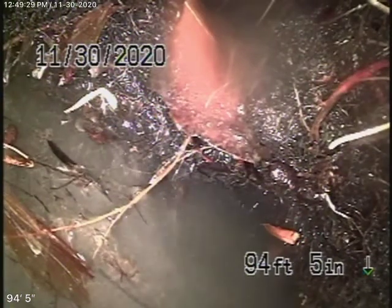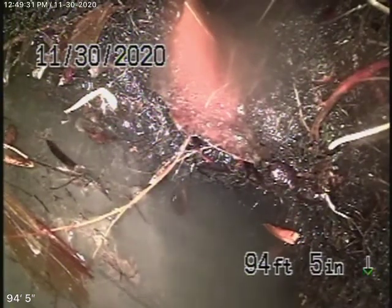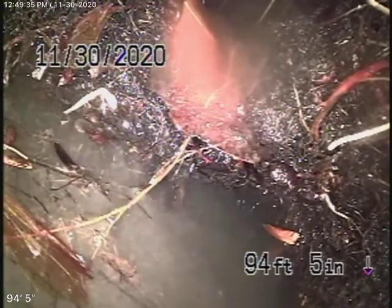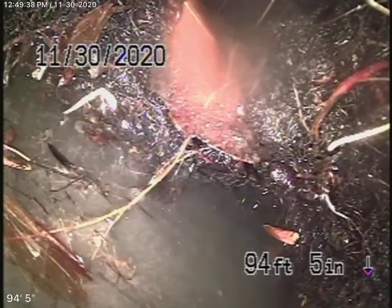We're here at 907 Malcolm Avenue in Los Angeles. We had a quick look underneath the house and could see pretty much all cast iron piping. We're here to check the main sewer line.